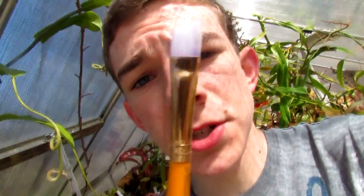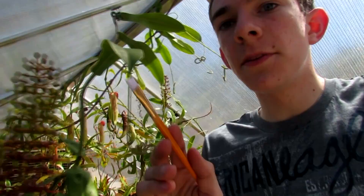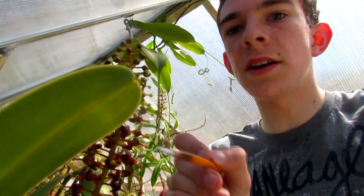So what you're gonna need is a light-colored paintbrush so you can see the pollen, and it's essential that you need a male Nepenthes that has open flowers. You also need a female Nepenthes. If you don't have one of these, you can either give your pollen to someone with a female Nepenthes and do a 50/50 split, or vice versa — give your plant ovaries to another person with a male.